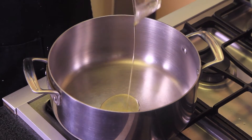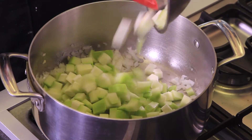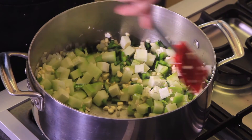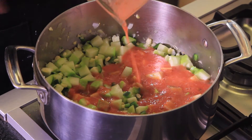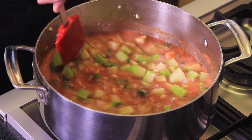Heat the oil in a pan and fry the chopped onion and garlic for a couple of minutes. Add the chopped chayote, poblano chili pepper, and the corn kernels. Continue cooking five more minutes. Add the blended tomato and a little bit more water and season with salt. Let cook uncovered for 15 minutes until the vegetables are soft.